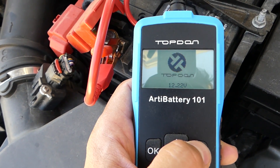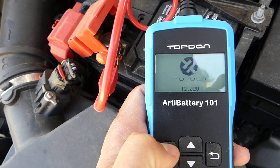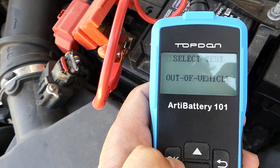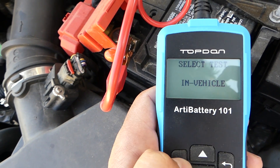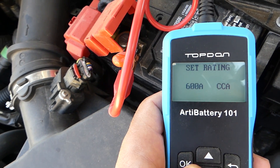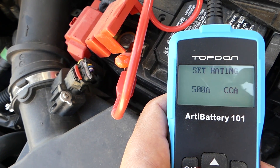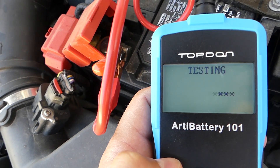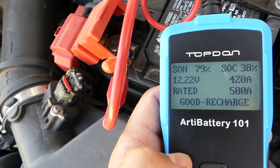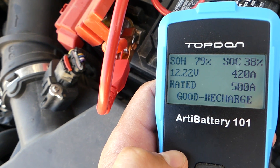The little scanner shows 12.22 volts — a 0.1-volt difference from the other tester's 12.09. We set it to in-vehicle test, flooded, 500 amps. It tests and the result is 420. So both are really close: one was 430, one was 420 — not bad at all.